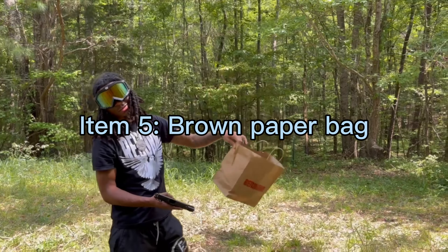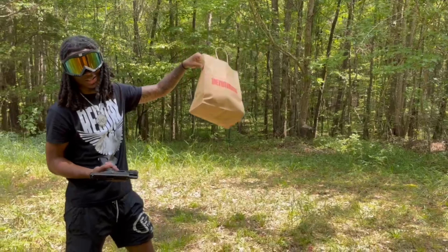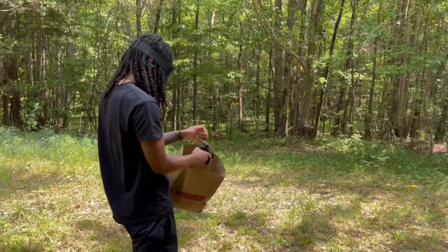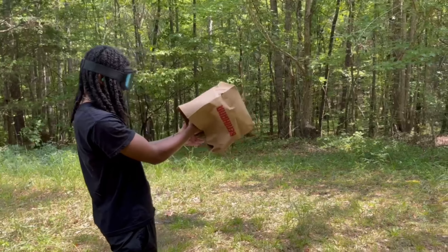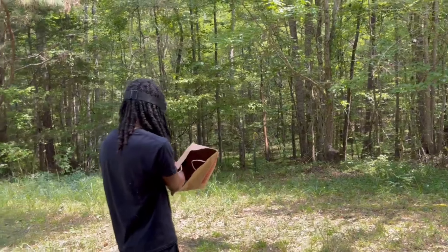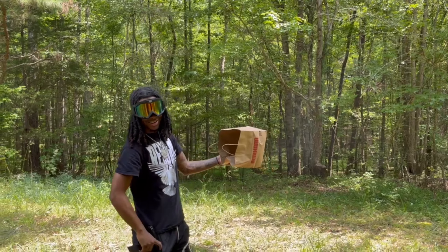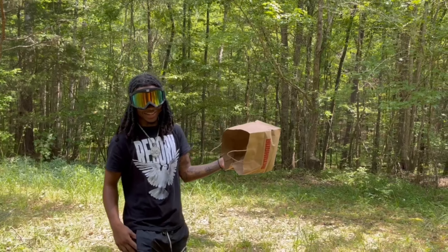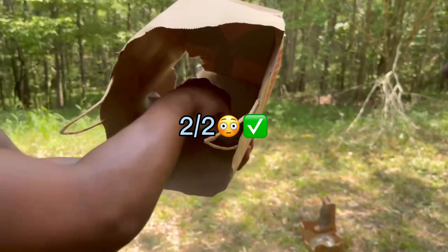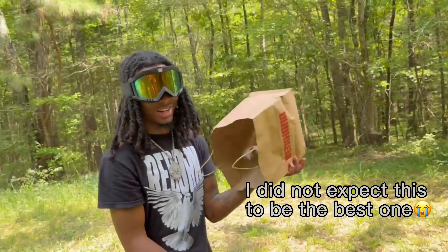All right, if y'all have been to Benny's or have one of those bags and always want to use it as a shell catcher, we're gonna see if it works. I don't think it's gonna work at all. You think it's gonna work? Nah. Look — it might be better than everything I used so far. Oh, it worked!